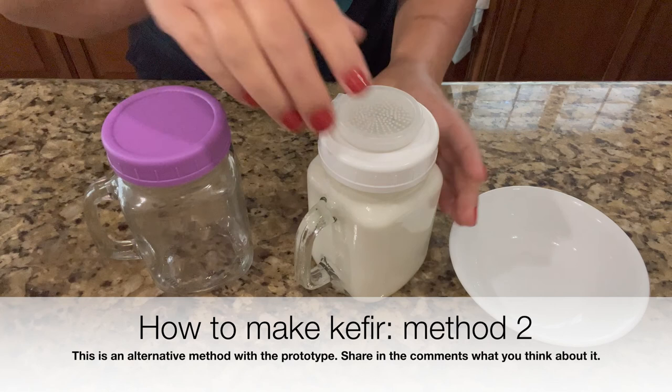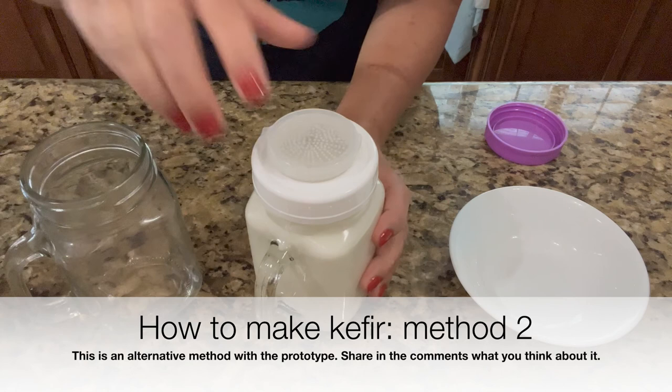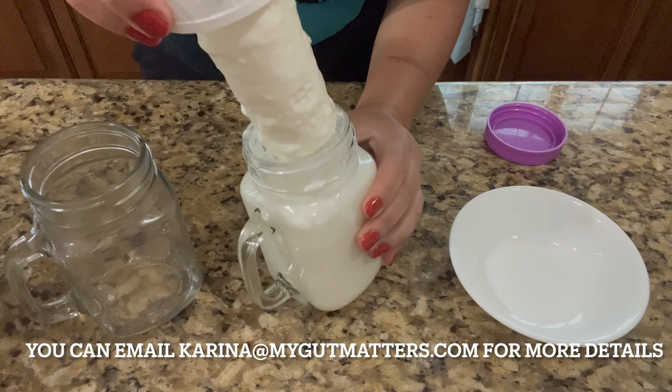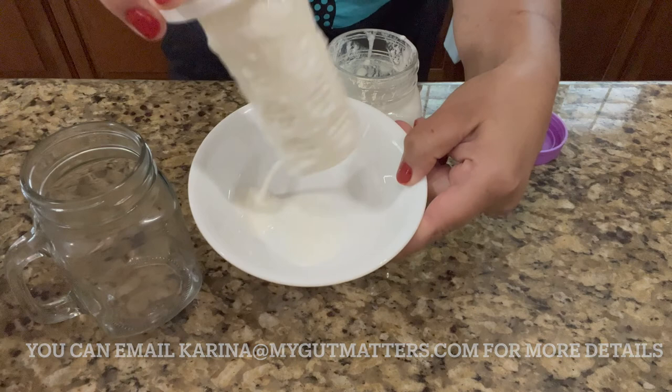Right here I actually have fresh kefir which I set up yesterday, so today it's ready. This is a prototype system which you can get from me — I have very limited supply. None of the systems available commercially are perfect for kefir because kefir is a pretty thick drink, so you can see it's not possible to strain it as-is.